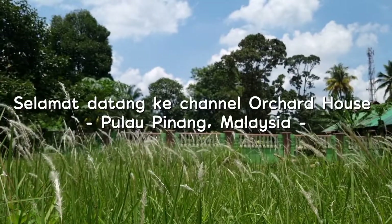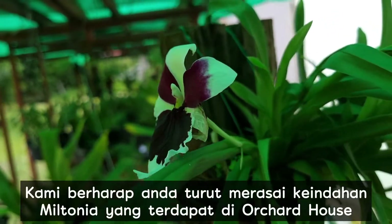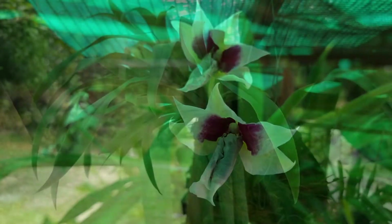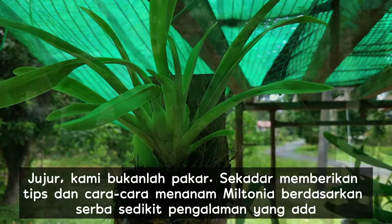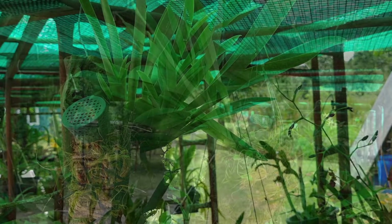Hello, welcome to Ochat House YouTube channel. We hope that you will join us to enjoy the beauty of Glitonia at Ochat House. Honestly speaking, we are not experts. We just give the tips and how to plant Glitonia based on our experiences.